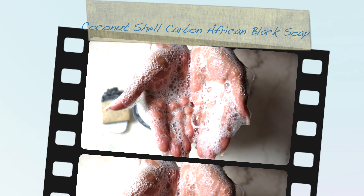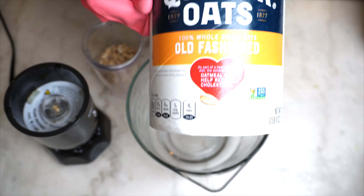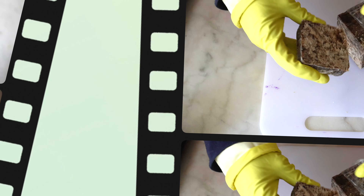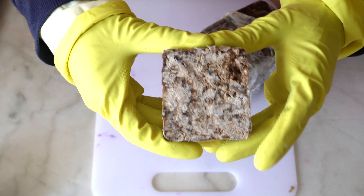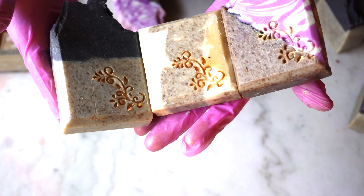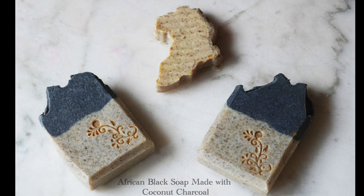What do you get when you combine the properties of oatmeal, coconut shell activated charcoal, and African black soap? You get a powerhouse cleansing bar. Grab a snack and a drink and watch me work to create this dynamic coconut shell activated charcoal African black soap facial bar.